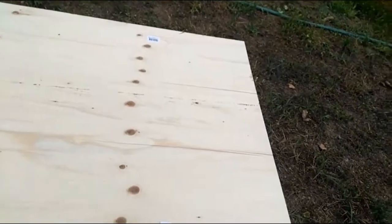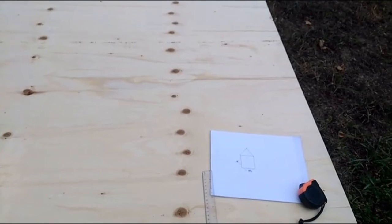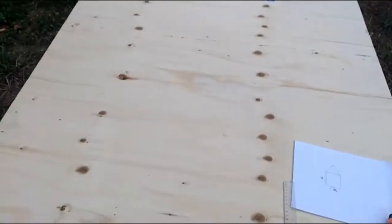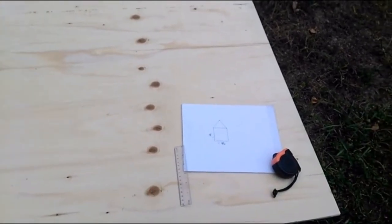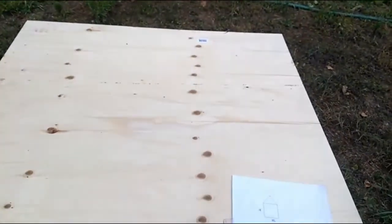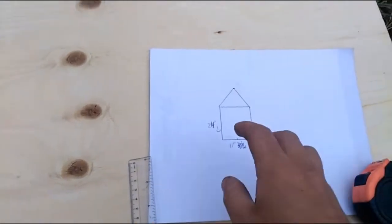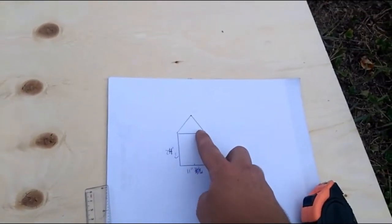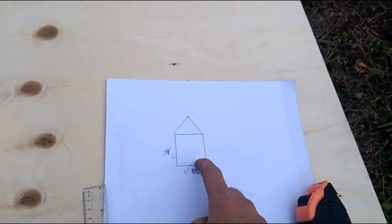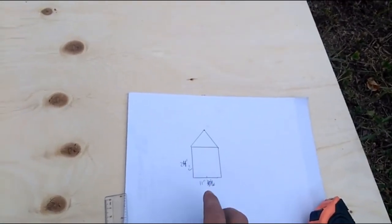Hey guys, Brandon here. I'm working on a project for a client - she wants me to build one of these little free library things. I've done some research and it looks pretty easy. Starting out with a piece of plywood, I've got my measurements: 24 inches wide, 11 inches for the side. I'm going to build it to match her house, and her roof is sloped towards the front.